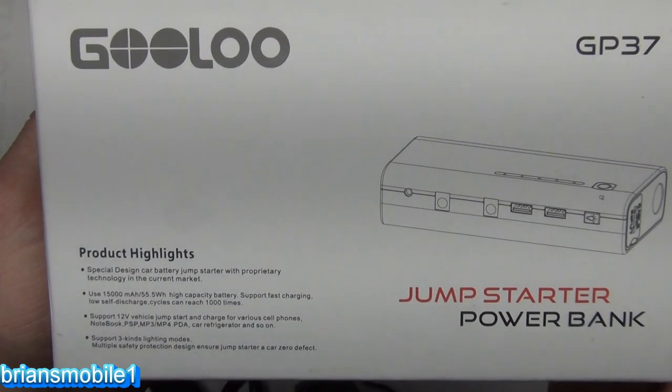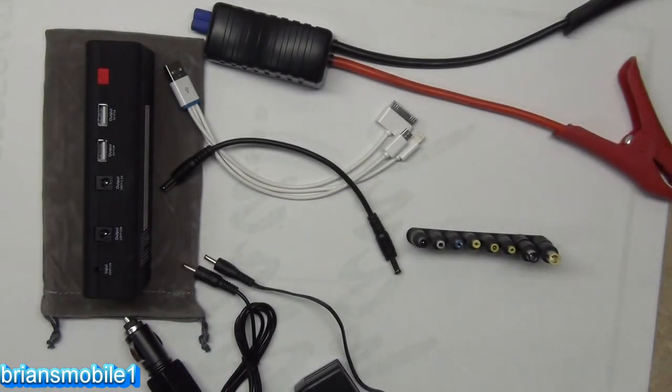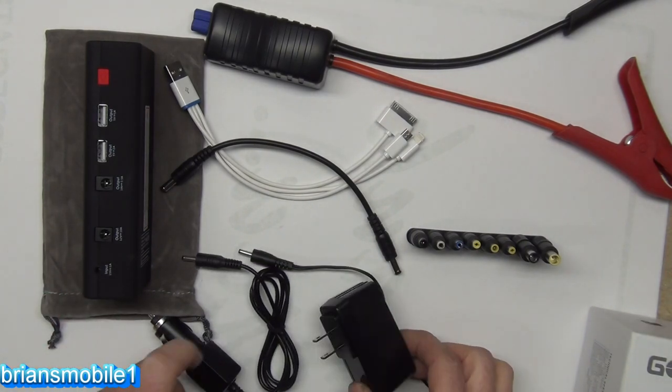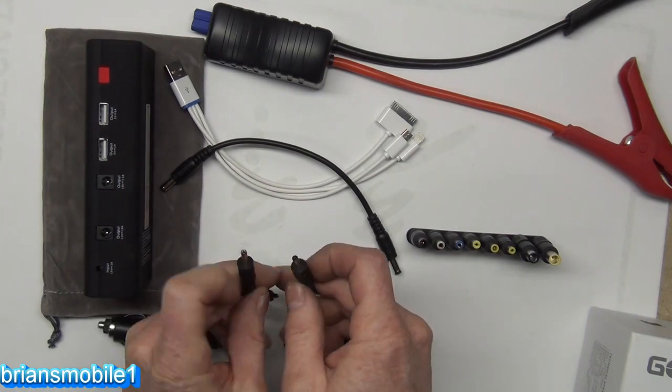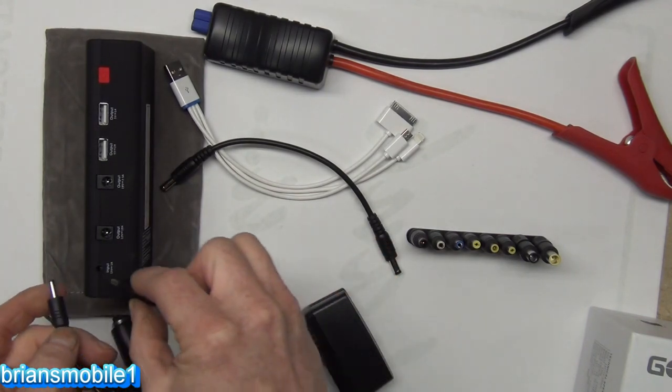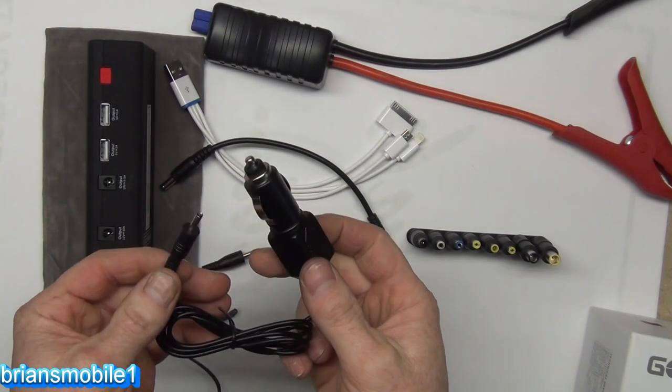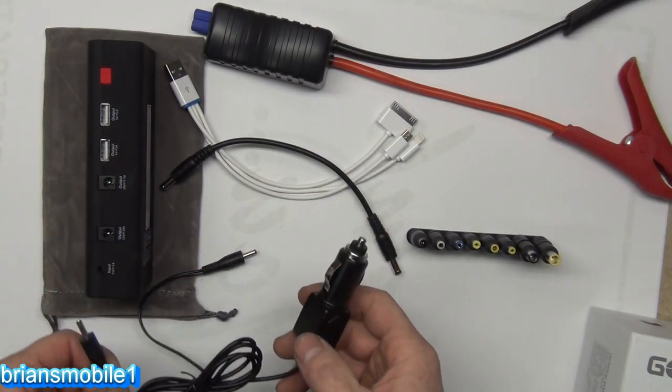So here's an unboxing, my style. Everything made it and it looks great. These are the options to charge it with. You can see there's a really small port for it and either one of them will fit in the input port. So you can't confuse it and try to jump-start your car by plugging in with the output — it's just not going to work.